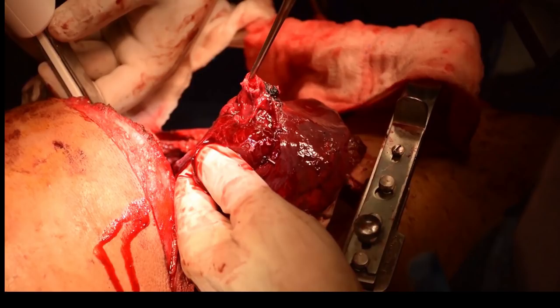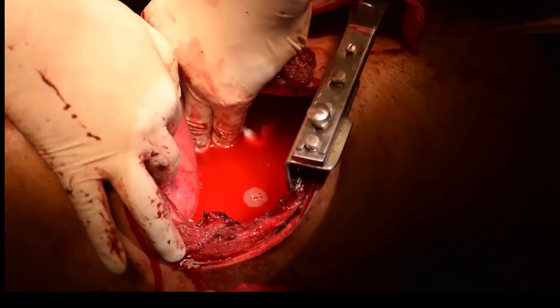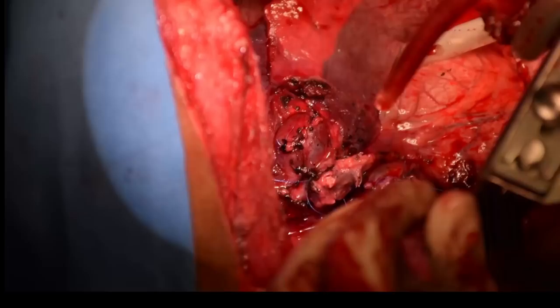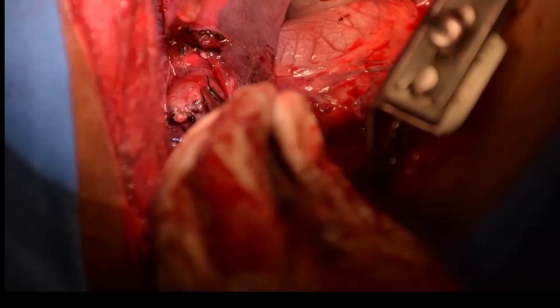As we routinely do, we checked the bronchial stump for any leak by having the anesthetist hyperinflate the lung to 30 mmHg pressure. That is showing the inflating of the lung and checking all suture lines — the pulmonary artery repaired with 6-0 Prolene. The artery to the middle lobe and to the inferior part of the upper lobe was left intact.